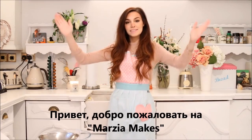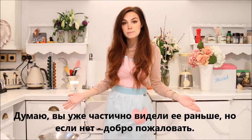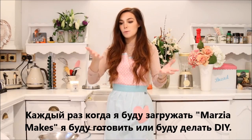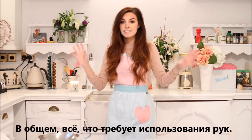Hey! Welcome to Marta Makes! This is my kitchen. I think you saw it before, briefly, but if not, welcome! In this series this year, I'm going to attempt to make different things. Anytime I upload a Marta Makes, I will be cooking or doing the arts and crafts or any kind of stuff that requires me to use my hands.